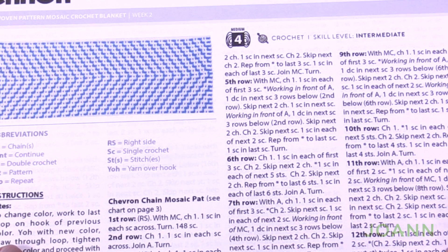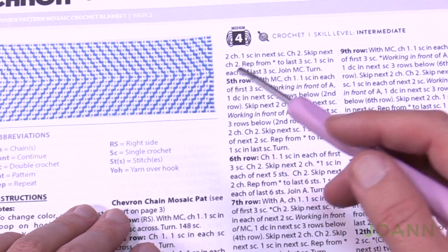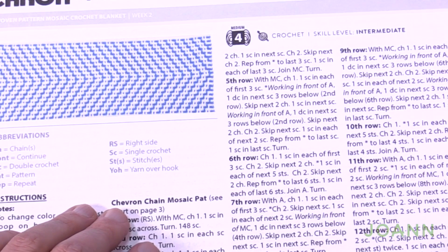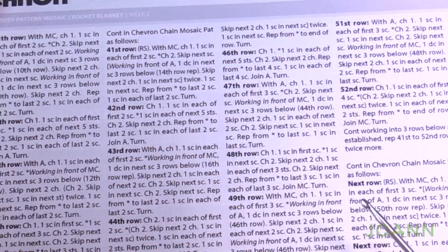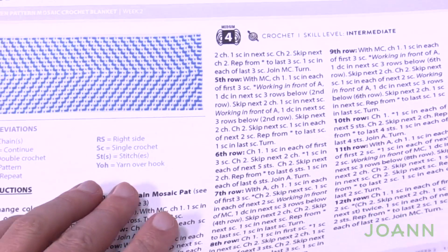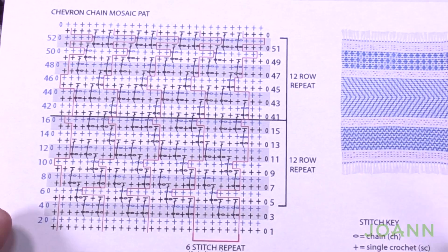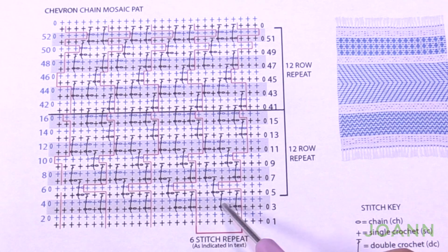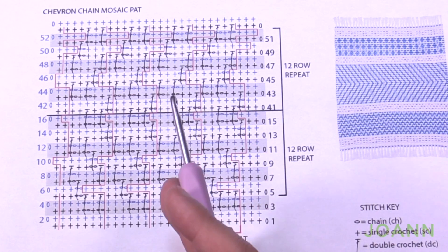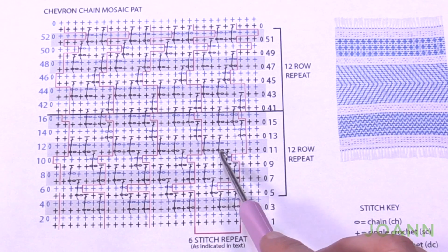Let's begin week number two. We're doing this large chevron off to one side and then shifting back over to the other side — a really neat process. It's actually pretty easy once you start seeing the waves pick up. We have a lot of written instructions, but we also have a diagram. The wonderful thing about this pattern is that it's a mirror opposite of each side. Your eyes will naturally lean to the left if you're right-handed, but the waves are actually moving in the other direction — it's an optical illusion.